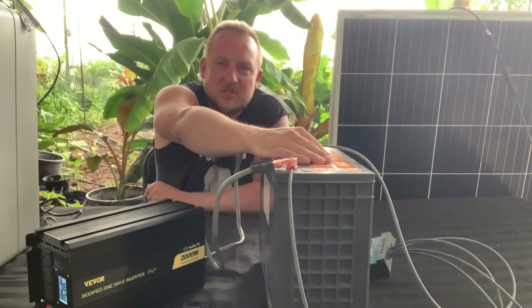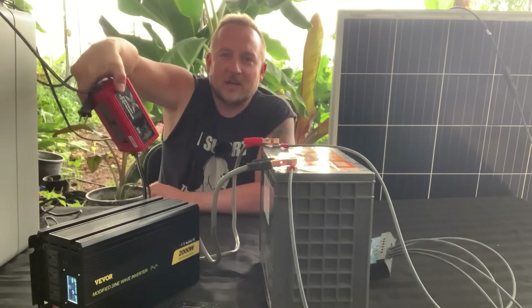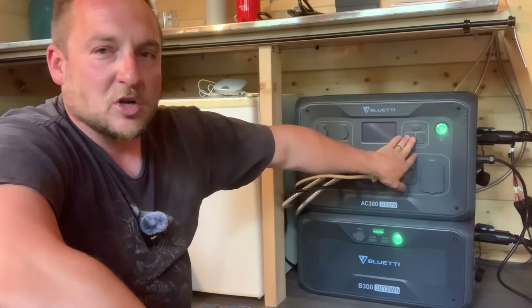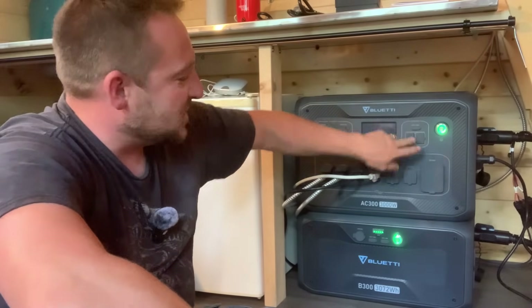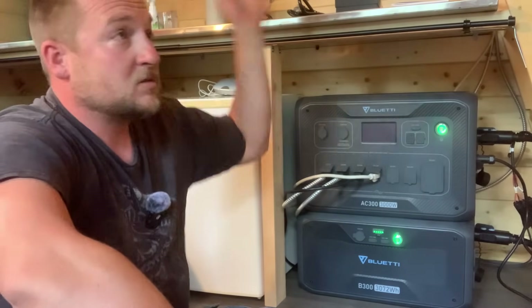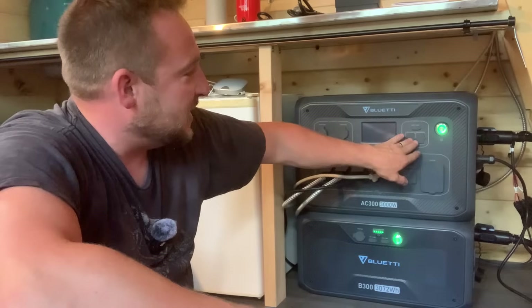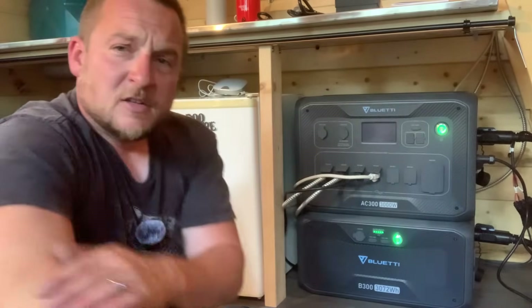I thought about making my own system — getting a separate charge controller, inverter, and batteries — but for this cabin where space is tight, the Bluetti just slips out of the way. If I need to charge a laptop right at my coffee table I plug in right here, but otherwise I ran two AC circuits through the cabin just like house wiring. This system is so efficient I went with AC throughout rather than 12-volt DC runs.